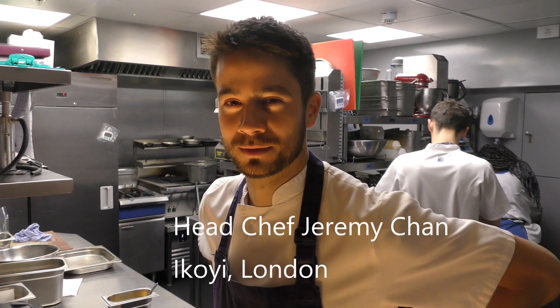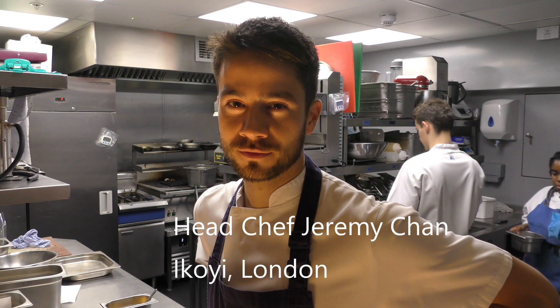Welcome WBP stars to Ekoyi, London. I'm Jeremy, the head chef at Ekoyi, and we're going to show you the plantain dish.